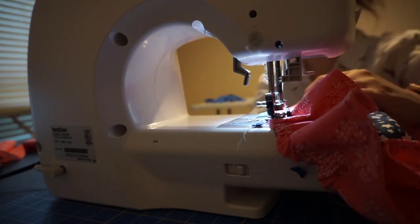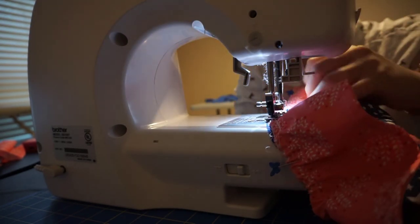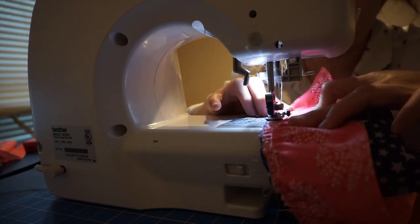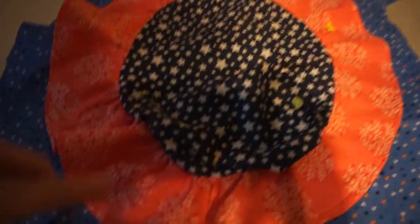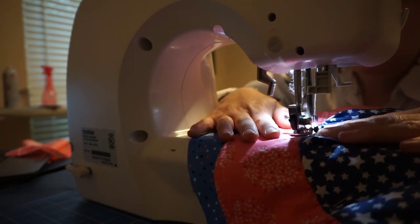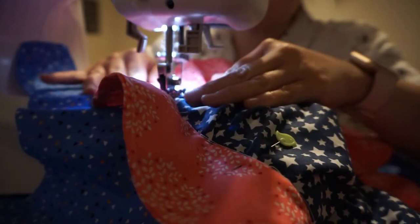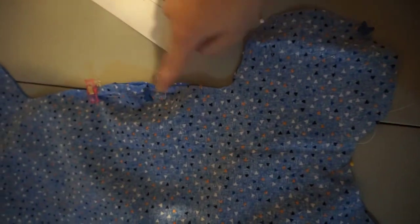The next step is to sew your gathering all around the seam — so in essence, it looks like this. Your next step is to pin the outer shell to part B and sew it around. Then put part A and part B together and sew around, leaving an opening on one side for turning and later stuffing.